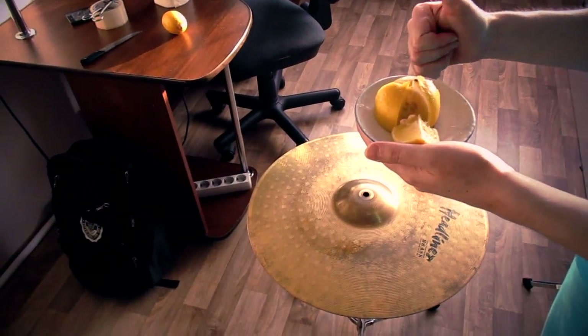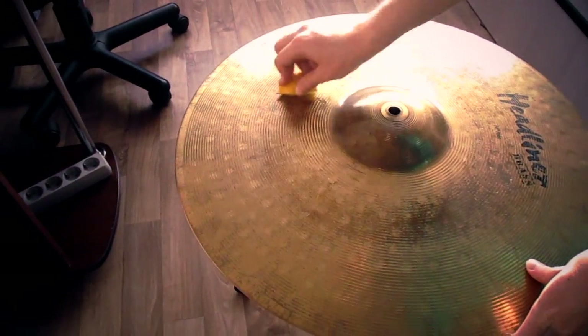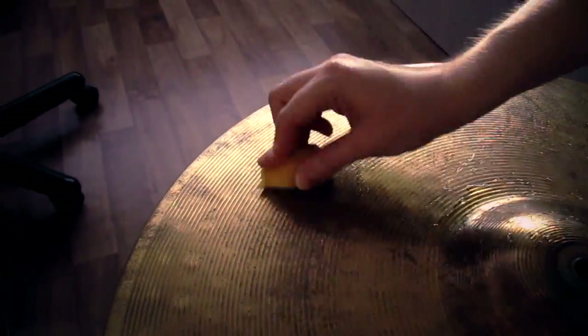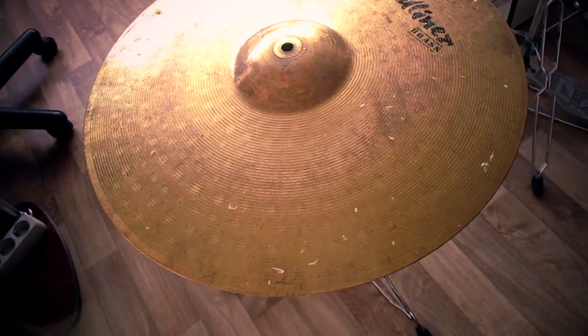Cut the lemon into small wedges. In a circular motion, wipe the cymbal. Try to cover the whole cymbal with lemon juice. Leave it for a couple of minutes.